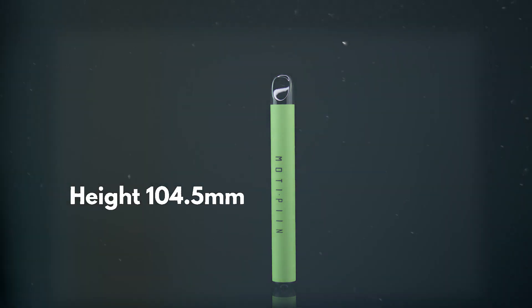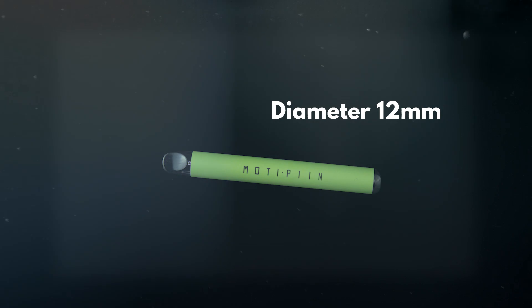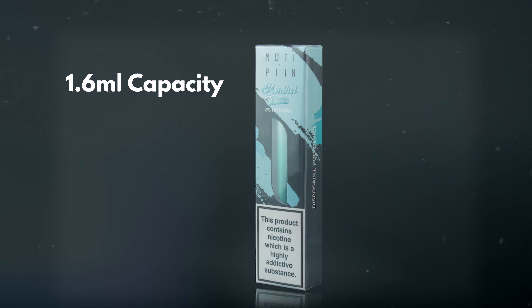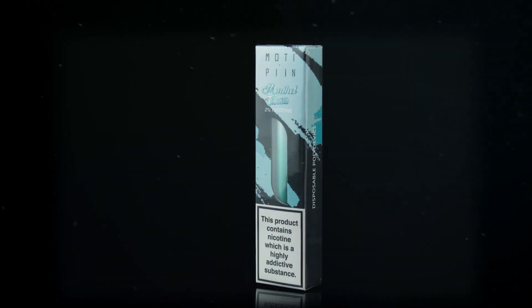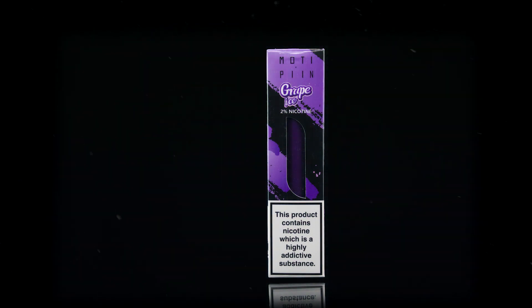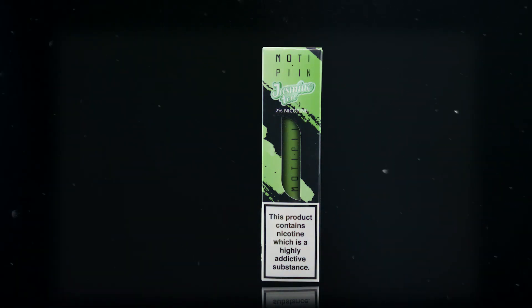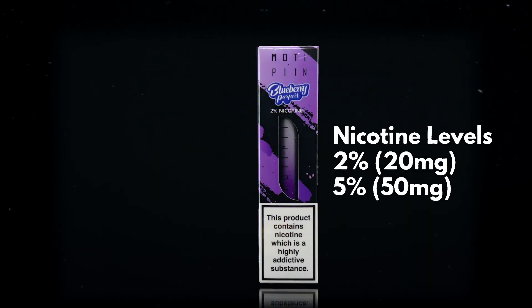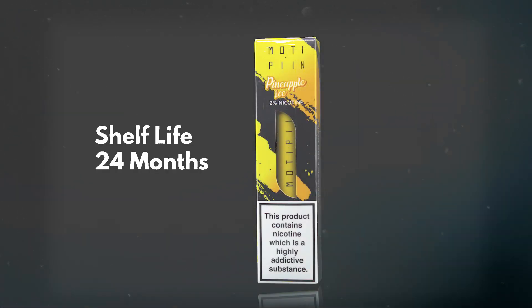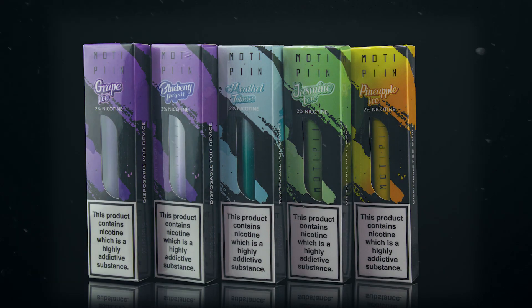The Pin has a length of 104.5mm and a diameter of only 12mm. It has a 1.6ml capacity and an internal coil resistance of 1.6 ohms. Built-in 320mAh battery and it comes in two different nicotine strengths, 2% and 5%. It also has a shelf life of 24 months, so great if you want to grab one of these and store them for a little while.